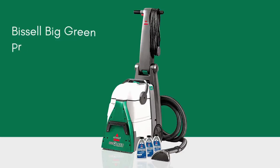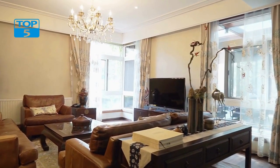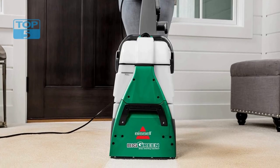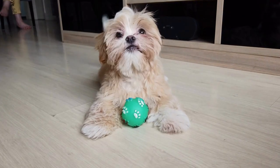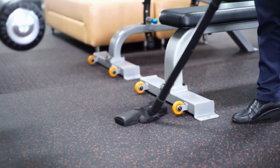Number 2. The Bissell Big Green Professional Carpet Cleaner is a high-quality and efficient carpet cleaning machine, designed for both commercial and home use. It is one of the best carpet cleaners on the market today, thanks to its advanced features and powerful performance. We will take a closer look at the Bissell Big Green Professional Carpet Cleaner and discuss why it is worth considering for your carpet cleaning needs.